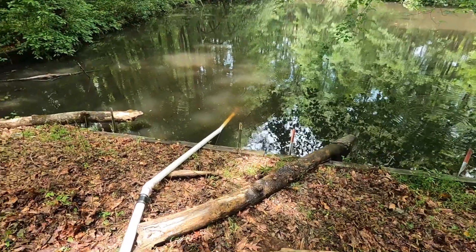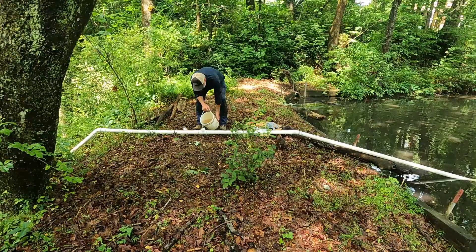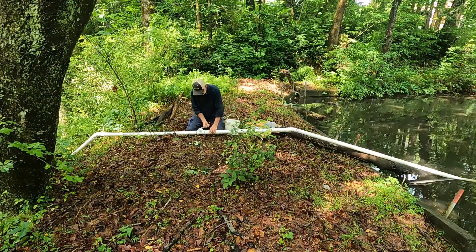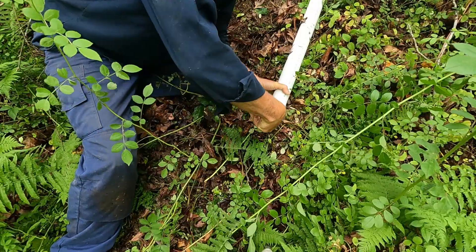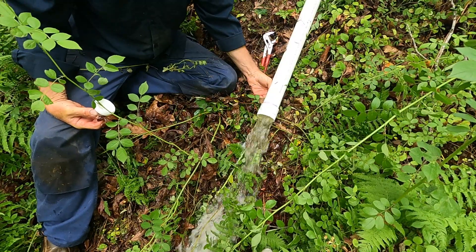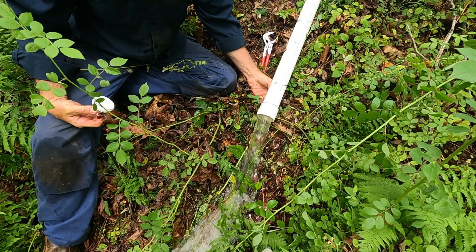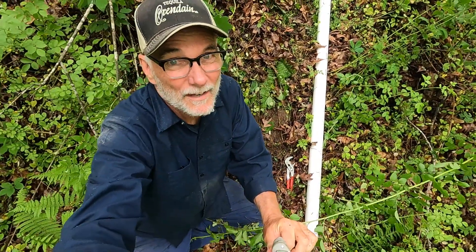I wasn't able to get a siphon to hold. What I did was I went back to Lowe's and got a check valve to put on the end of the pipe, so that way this whole pipe gets filled up with water. I'm hoping that allows me to pull that water over the dam. Let's go down there and take the plug off and see if that works. I think that's got it — I just needed to put a check valve on the end of the intake.